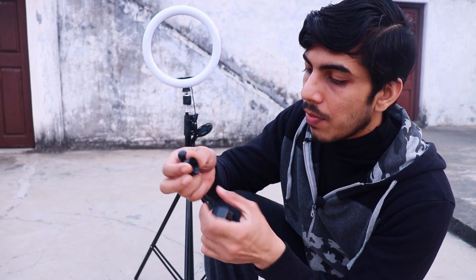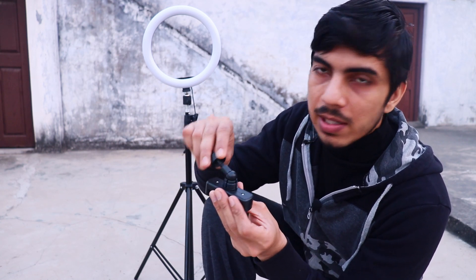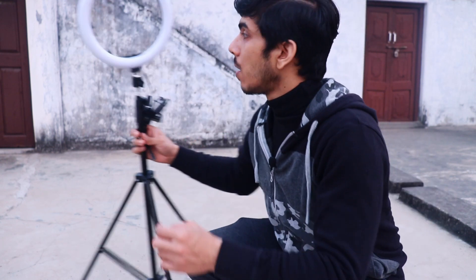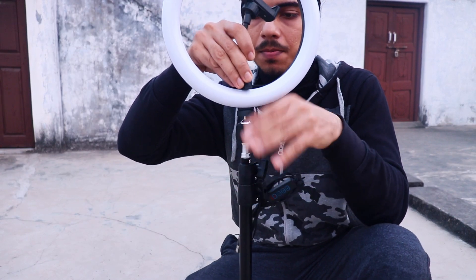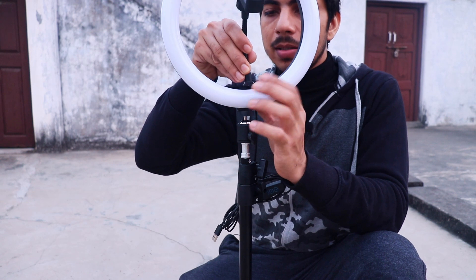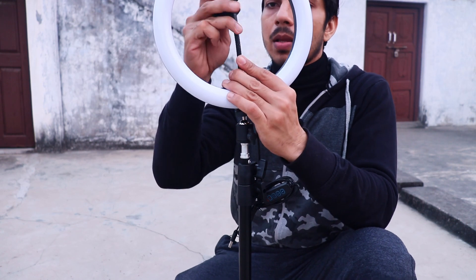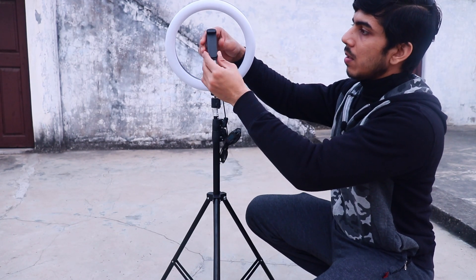Now the smartphone holder, which came in the box like this — you have to take this cap out, put it from the back side of this bendy thing, then put this round thing in the hole and just force it in, then tighten the cap up. Now you have to slide this part into the ring light — it has a hole cut out. It will not go in from both sides, so try one side first; if it doesn't go, change the side.